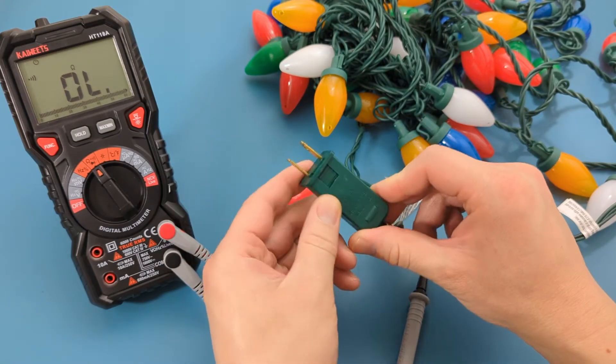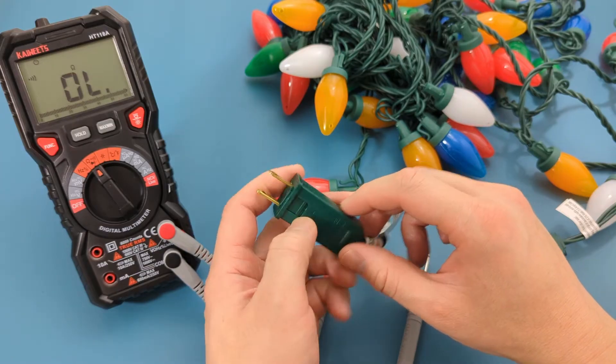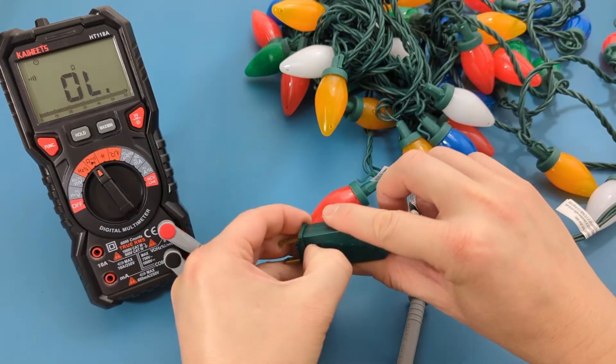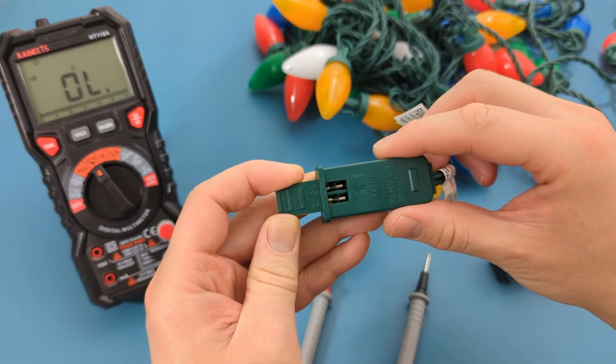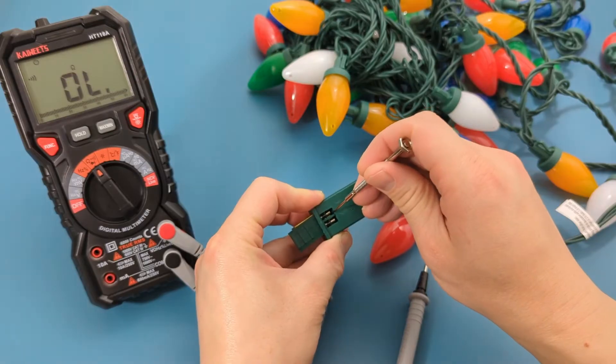Use your fingernail or a small screwdriver to slide the tiny door located on the plug. Inside the compartment you should see two small fuses. Carefully remove the two fuses with a small flat screwdriver.